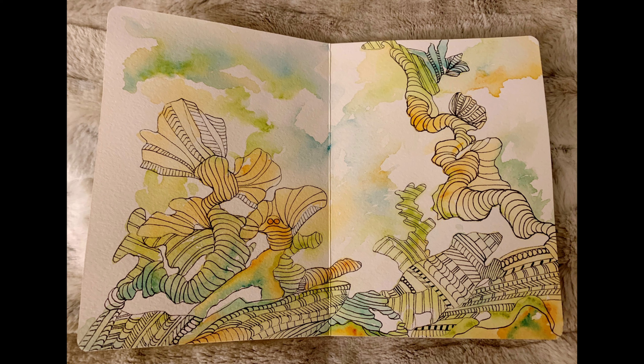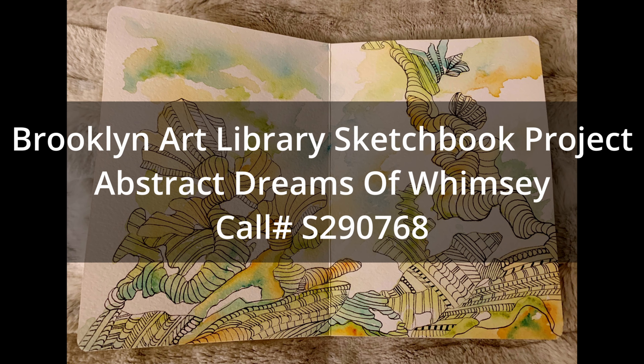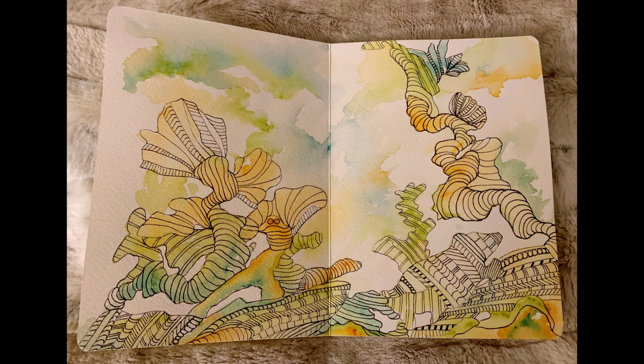If you want to find these two artists: Anna doesn't have her own site yet, but as soon as she does I'll put a link in the video — her stuff is currently only up on someone else's site and I want to highlight her directly. For Stacy, her work is over at the Brooklyn Art Library Sketchbook Project website; the name of the book is 'Abstract Dreams' and the call number is S290768.